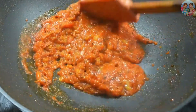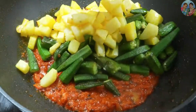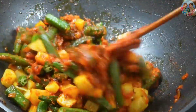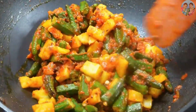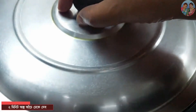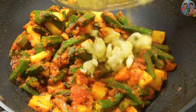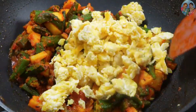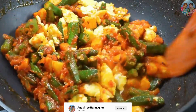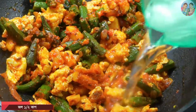Tomato, potato. [Non-English instructions about spices, potato, and cooking steps.]